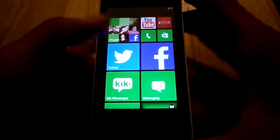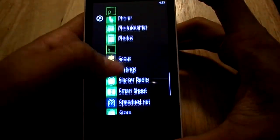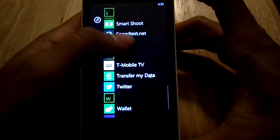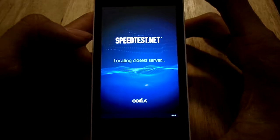The first thing I want to do in this video is show you a speed test. I'm running it off their 4G network, so this does have the speed test app — let's take a look.